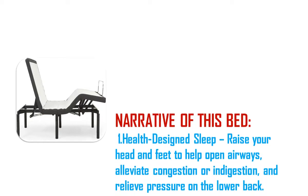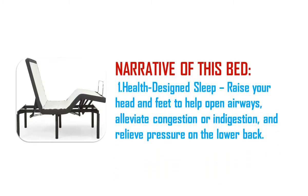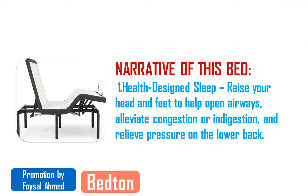We are reviewing now the adjustable bed base Blissful Nights Full E3 on Amazon USA. Product summary: Blissful Nights Full E3 adjustable bed base frame with head and foot incline, wireless remote control, easy assembly, and 10-year warranty.